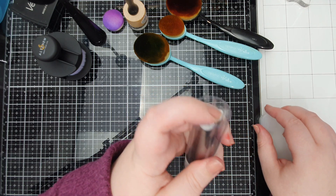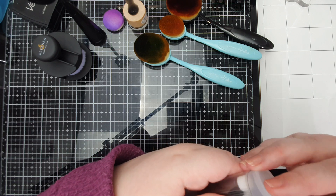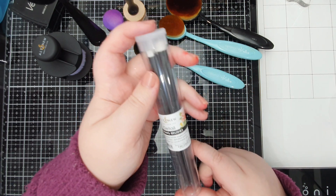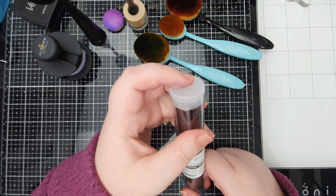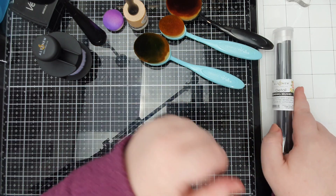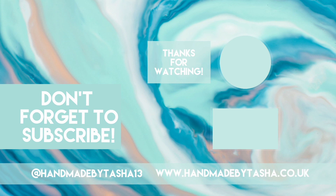So those are my picks for ink blending. If you're going for large backgrounds, I don't think you can get much better than the Ulternu large blending tools, but they are expensive, so it's up to you and your budget. If you have any questions, hit me up in the comments below. If you like this video please give me a thumbs up — I hope you have a lovely, happy, safe, wonderful week. Stay crafty, bye!